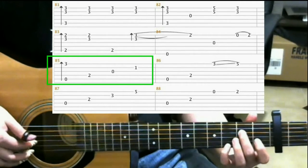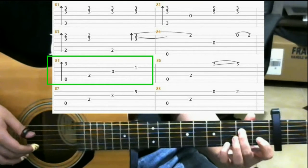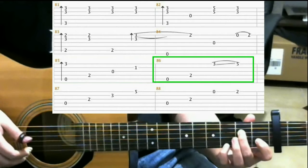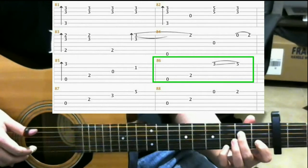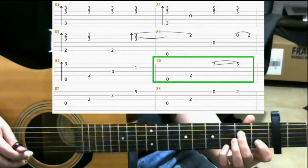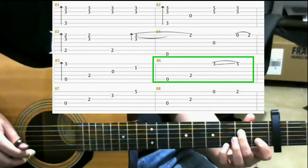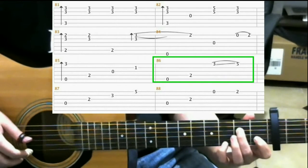And open 3rd string. Then on the 1st fret 2nd string with your index finger. Then open 5th string. Now hit the 4th string. 3rd fret 1st string with your pinky. Slide up to the 5th fret as you do that.